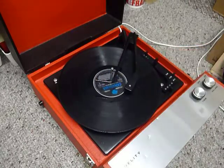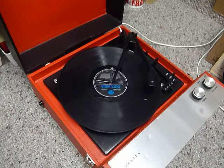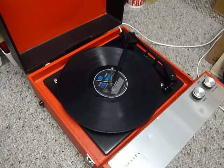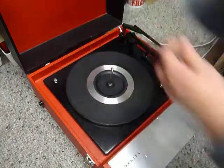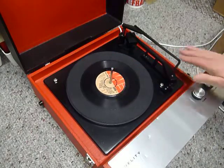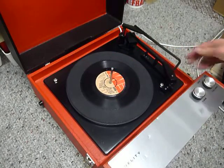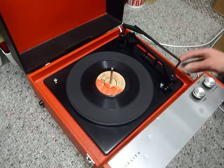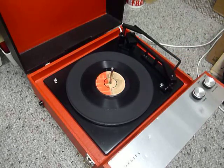The arm lifts off automatically when it reaches the end of the record. If you don't want to use the auto changer and just want to play one record manually at a time, you can place an individual record down the spindle onto the platter. With the stacker arm in the upright position you can flick the switch to auto and the arm will go across automatically, or select manual start and place the arm onto the record yourself.